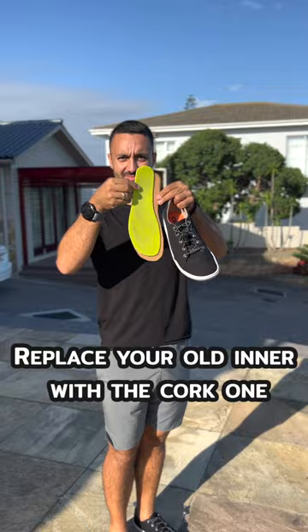Now you have a natural antimicrobial cork insole that combats sweat odor from your bare feet.